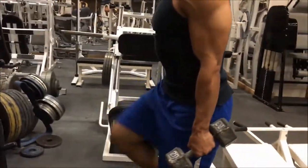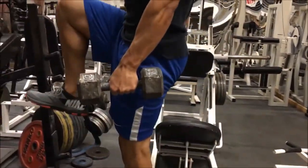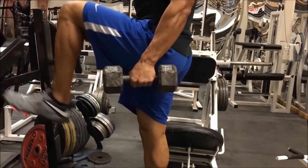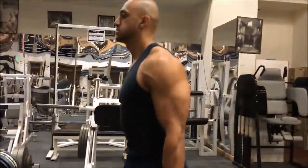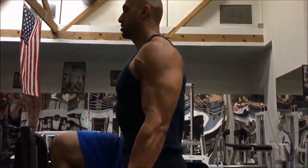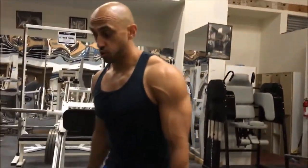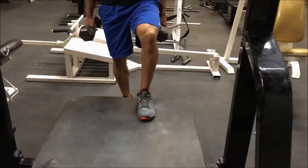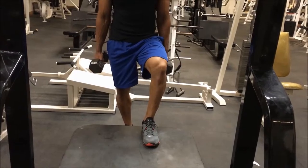One, two, three, four. So that's the speed I want you doing it at. Any faster, we're using momentum instead of form and technique. Here's the front view of what it's going to look like — keep in line with the outside of my toes.